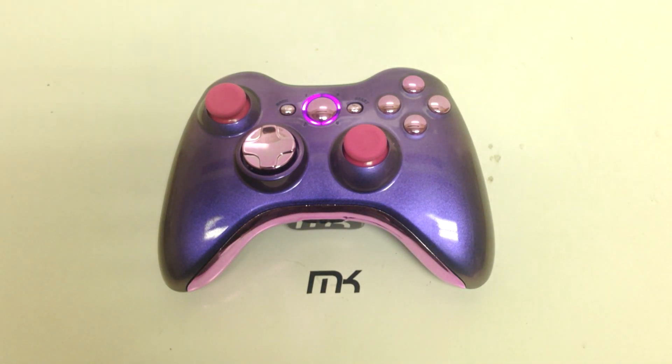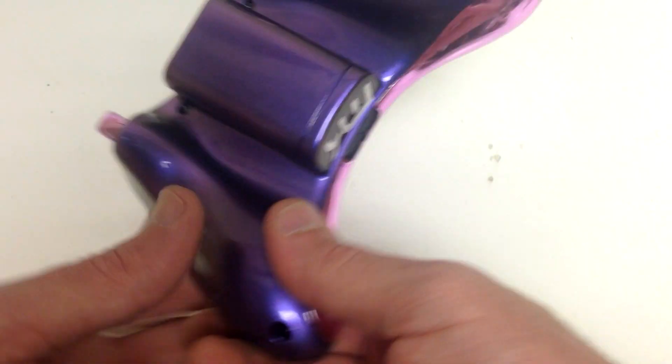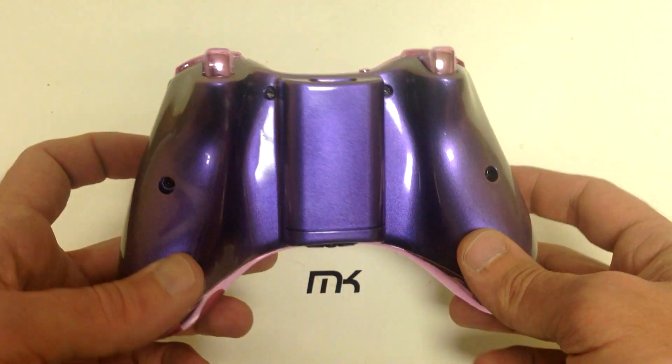How's everybody doing? This is Joe from MK Controllers here to bring you another awesome controller. This is another chameleon that we've done. If I can get it in the lighting, it kind of shows you guys the color changing.